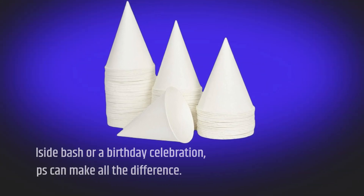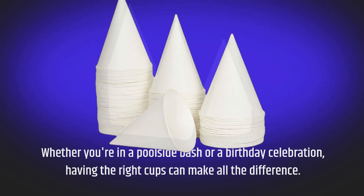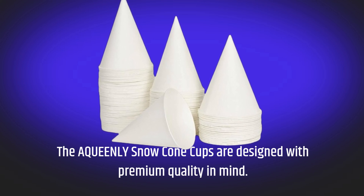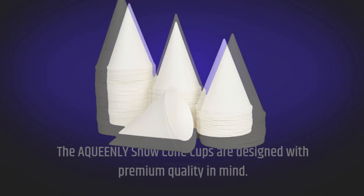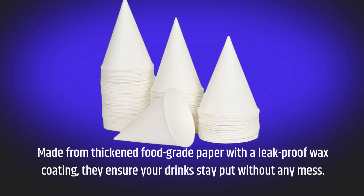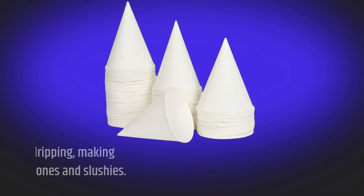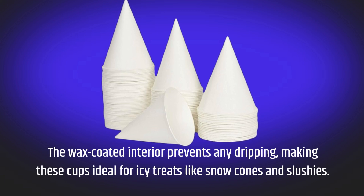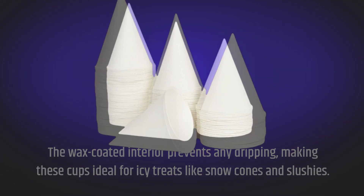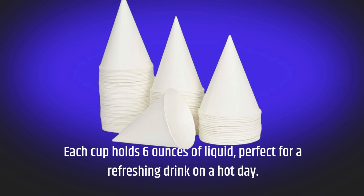Whether you're at a poolside bash or a birthday celebration, having the right cups can make all the difference. The AQUEENLY Snow Cone Cups are designed with premium quality in mind. Made from thickened food-grade paper with a leak-proof wax coating, they ensure your drinks stay put without any mess. The wax-coated interior prevents any dripping, making these cups ideal for icy treats like snow cones and slushies. Each cup holds 6 ounces of liquid, perfect for a refreshing drink on a hot day.